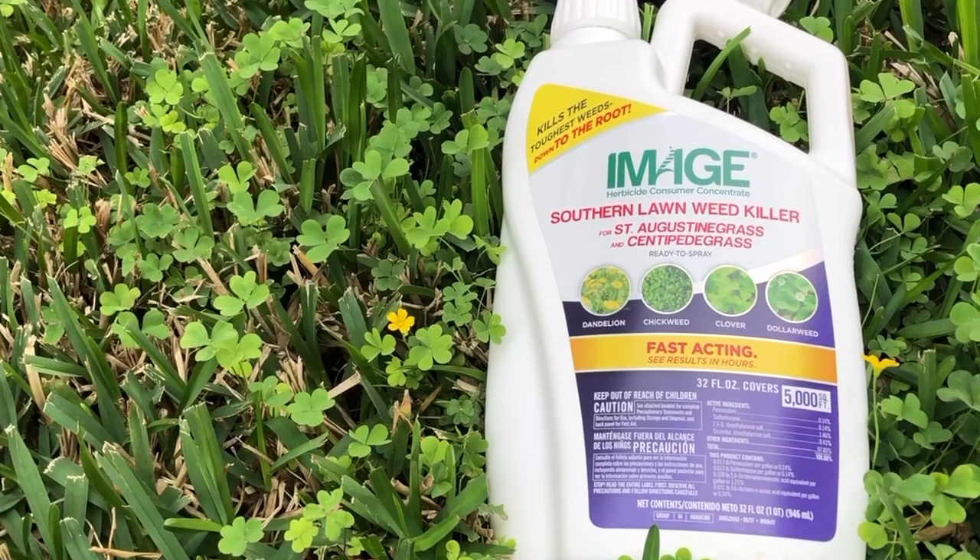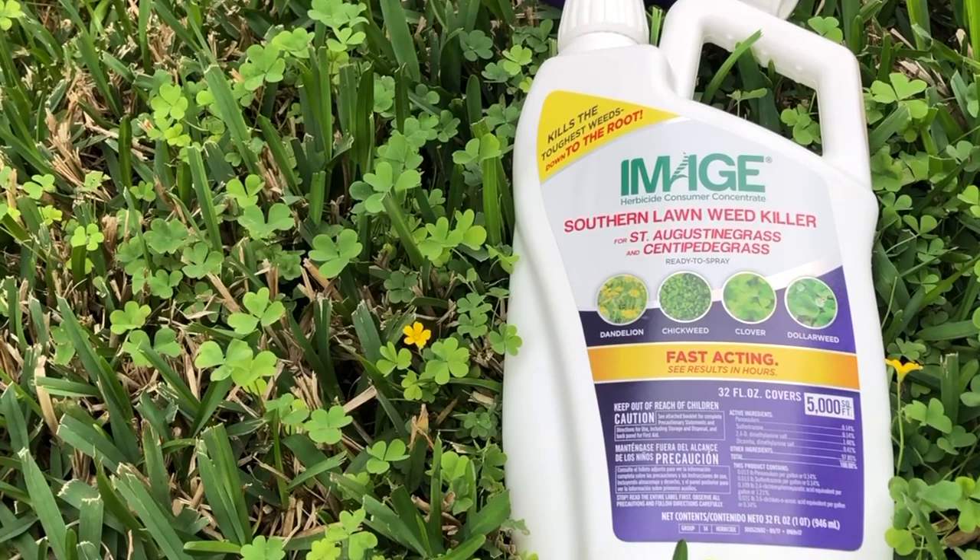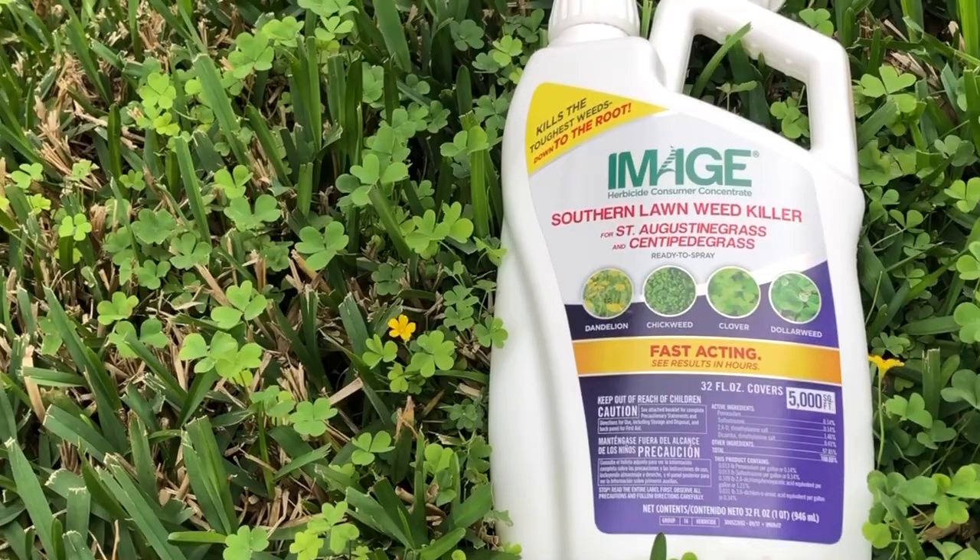I'm not a professional, I'm a DIYer, so I don't know what all of that means, but I know that this product claims to work for my grass and kills those weeds — some of which I have in my lawn. So I'm gonna try it out and we're gonna see the results.